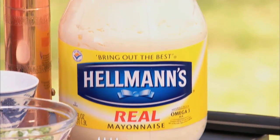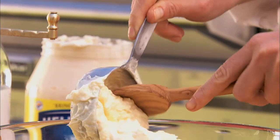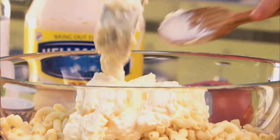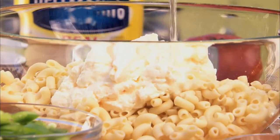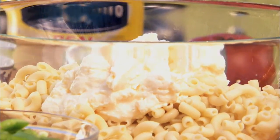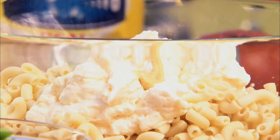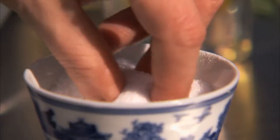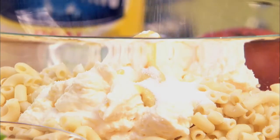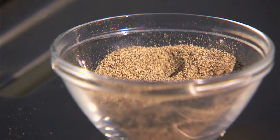Now, combine one cup of mayonnaise, two tablespoons of vinegar, one tablespoon of Dijon mustard, one teaspoon of sugar, one teaspoon of salt, and a quarter teaspoon of ground black pepper.